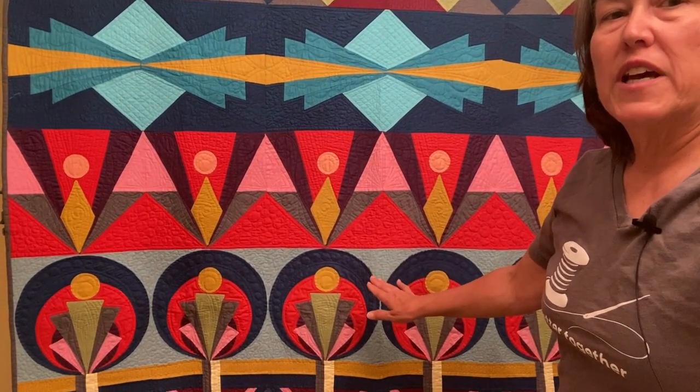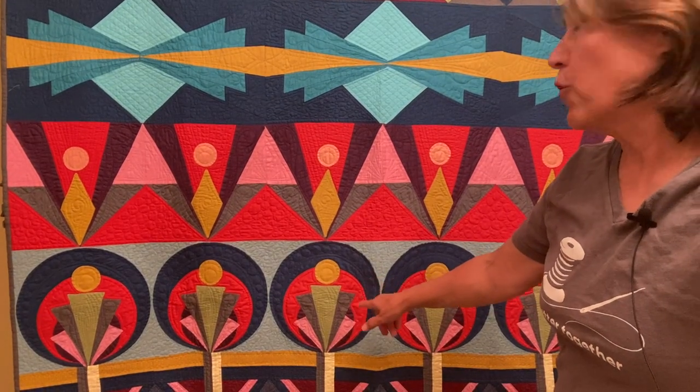Each of these blocks will be on a different month, so it's a block of the month program. There are five different blocks. It is a six month long block of the month program. The final month is for the binding and the backing and showing you how to put the entire quilt together. Each block has its own video tutorial, so the techniques are very thoroughly explained. For example, this block here uses some English paper piecing techniques.